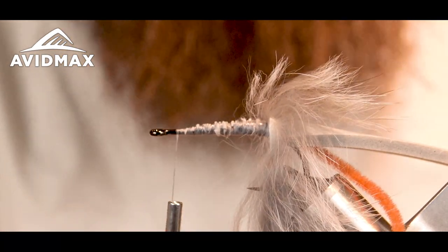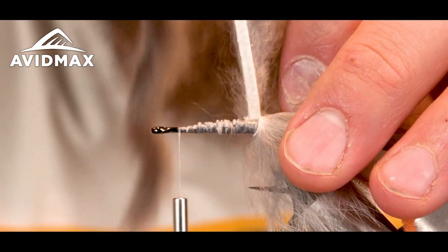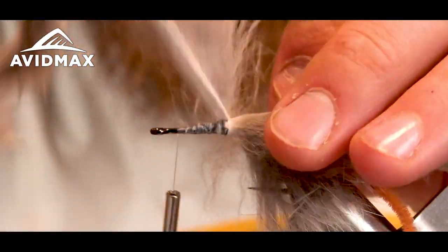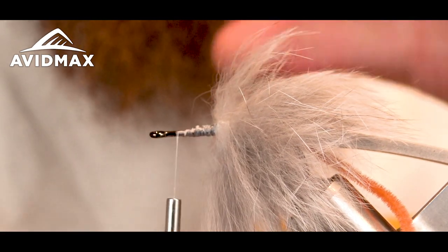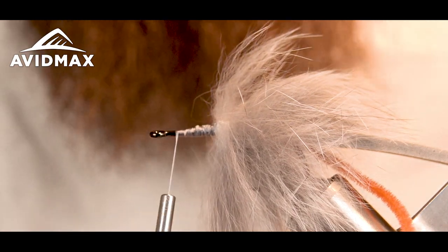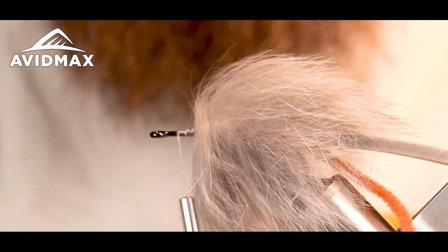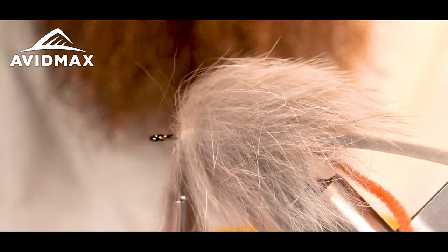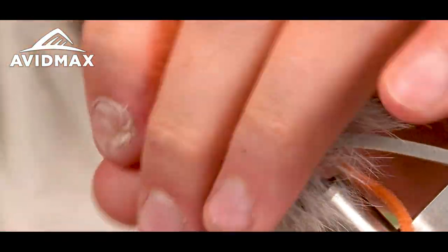I'm going to bring my thread all the way up to the naked part of the hook and start palmering around, keeping pulling my hairs back. I like rabbit because it allows for cleaner hookups — there's not as much material, so when the trout comes up and eats the fly it won't push the fly away from the fish's mouth as easily as it's breaking the surface tension. Like the Moorish Mouse — great pattern, swims great — but I think there's just too much material, which disturbs the water a little too much and affects the cleanliness of your hookups. That's why I like the rabbit body; it flows really nice in the water.